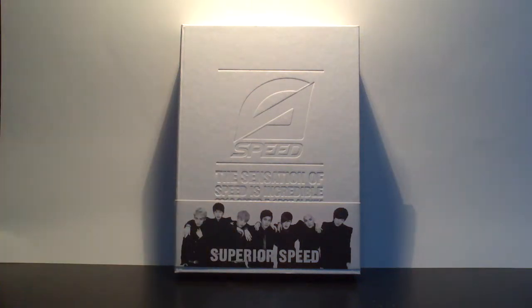Hi everyone! So this will be my unboxing of Speed, Volume 1, Superior Speed.